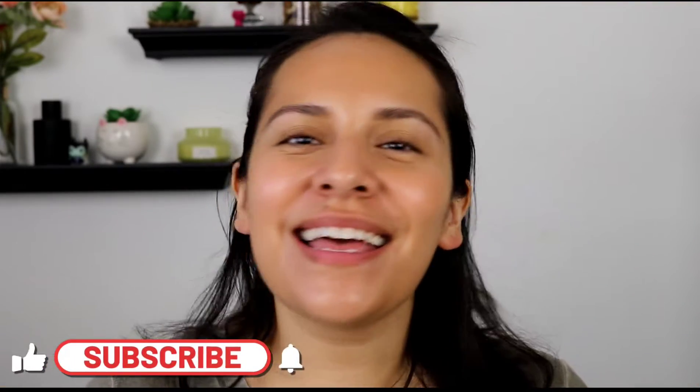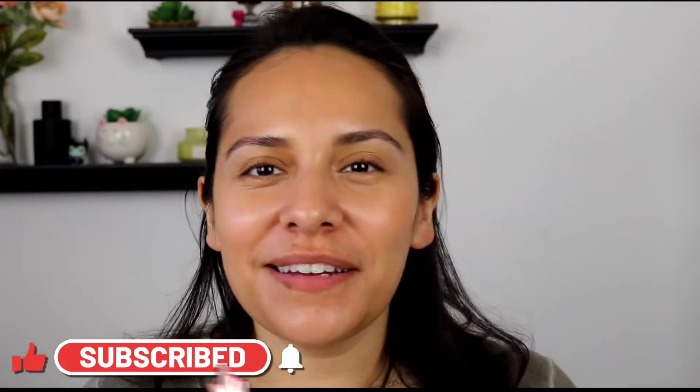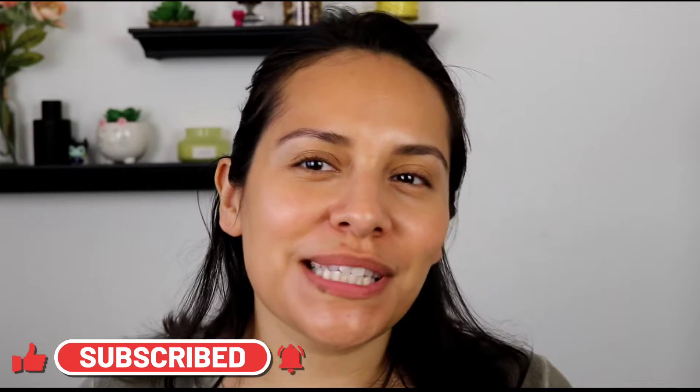Hi guys, welcome back. My name is Anna. If you're new here, I do makeup reviews, makeup tutorials, skin care — anything beauty related, I got you covered.